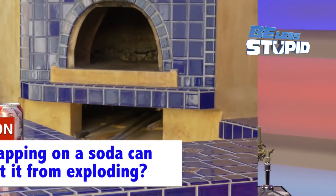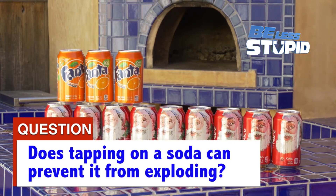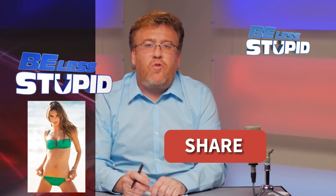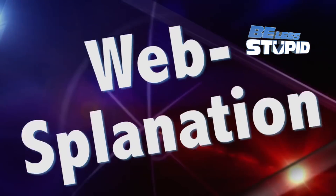On today's episode: does tapping a soda can prevent it from exploding? I'll reveal the results of my extensive investigation. My wife taps the top of a soda can before she opens it. She insists that it prevents the soda from exploding — she thinks she's popping gas bubbles that have accumulated on the top. It's an idea that is to science what Colonel Sanders is to the actual military. Tapping a soda can — it's the subject of today's websplenation.